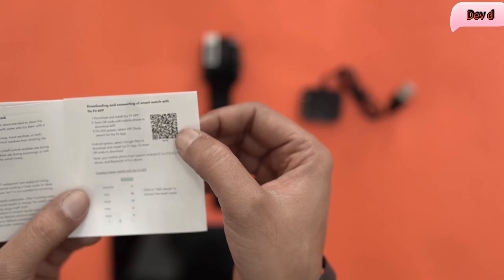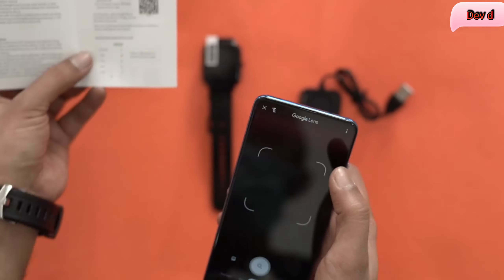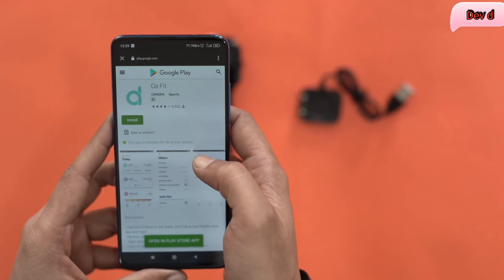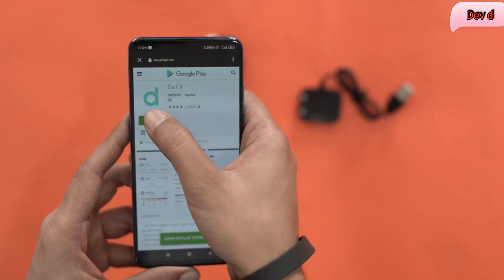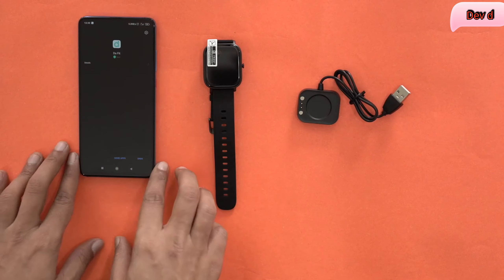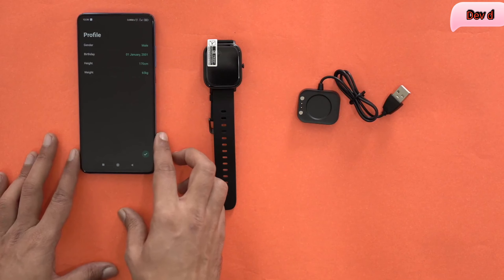All you have to do is scan this QR code and you need to install the Darfit app. Let's do that right now. As you can see they're showing the Darfit page on the App Store — I'm just going to install this.